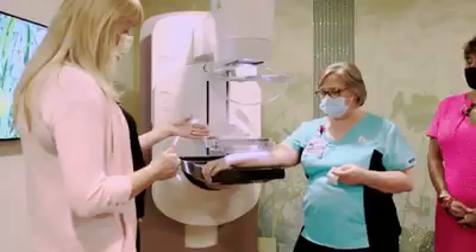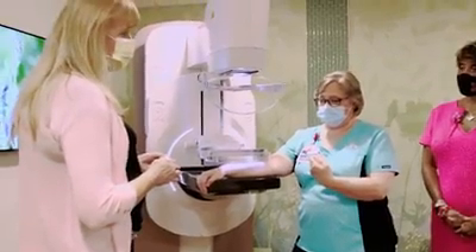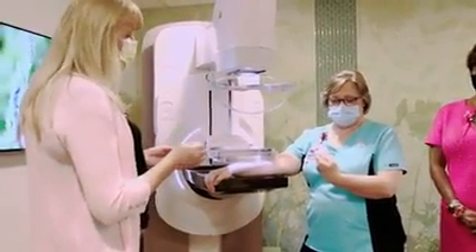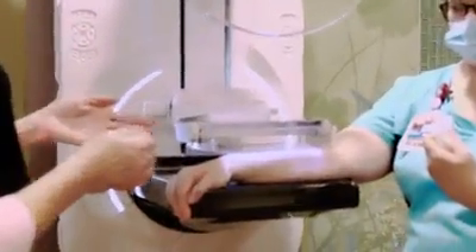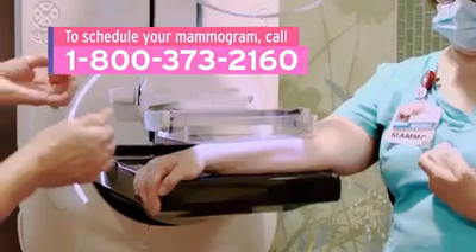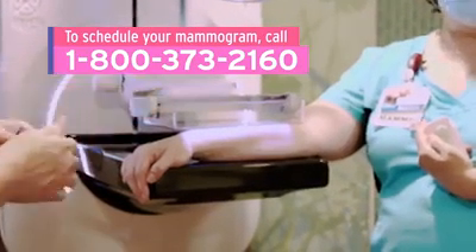The technologist starts the compression, and then you have a remote control and you finish the compression. You can do it by just one click at a time, or you can press down and it'll continue to compress. If it gets to be too much, you have a couple of opportunities to click and it will release a little bit of that pressure.